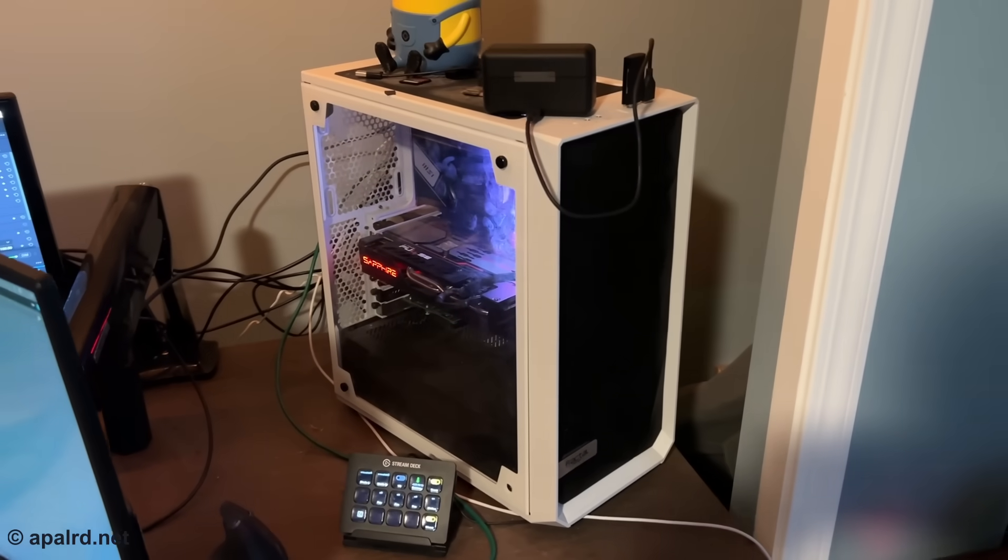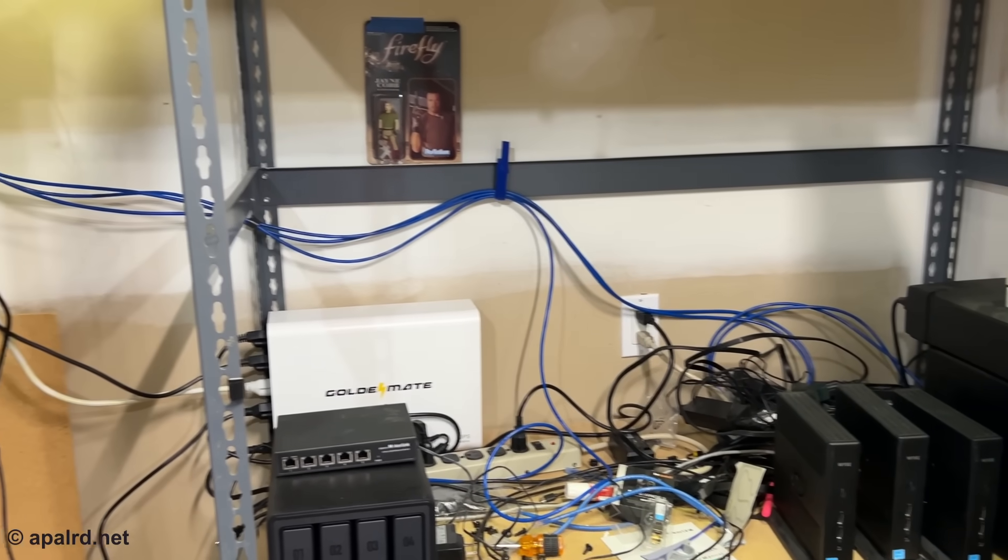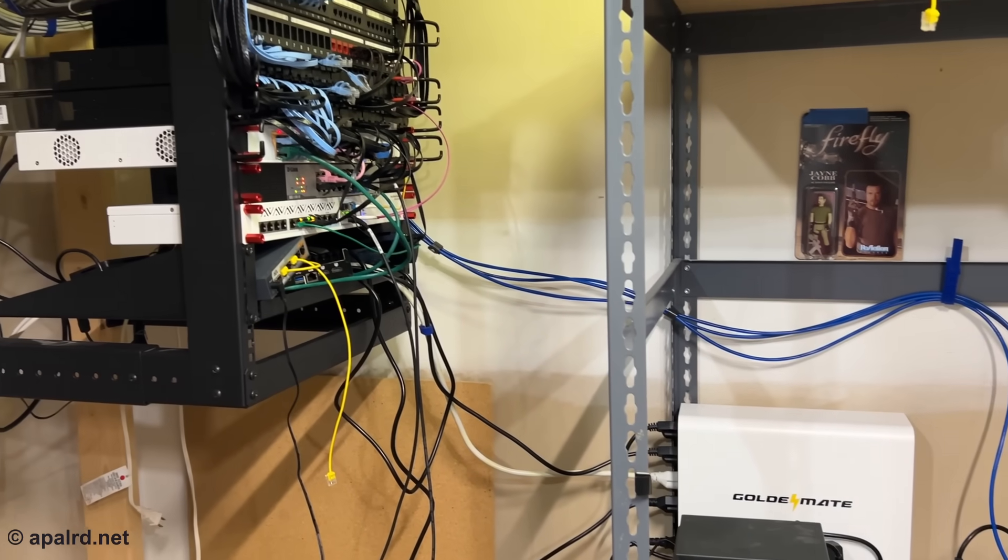Ever since I've gotten into building my own data center at home, I have wanted to be able to take my desktop PC out of my office and move it down to my server room where it can make all the noise and produce all the heat it wants. The one thing limiting my ability to do that is sending high resolution, high refresh rate video signals from my gaming computer up to my gaming setup.